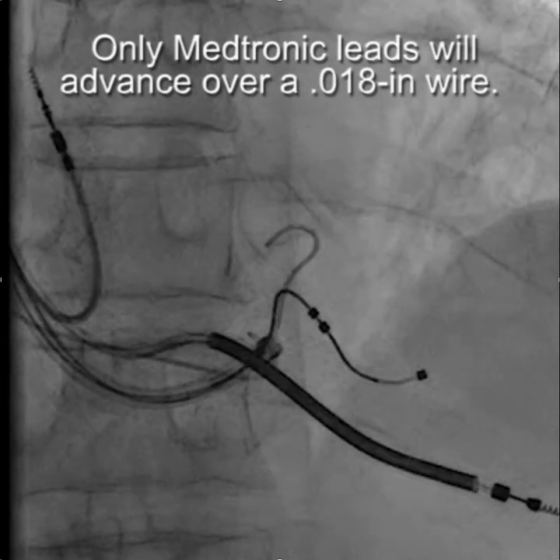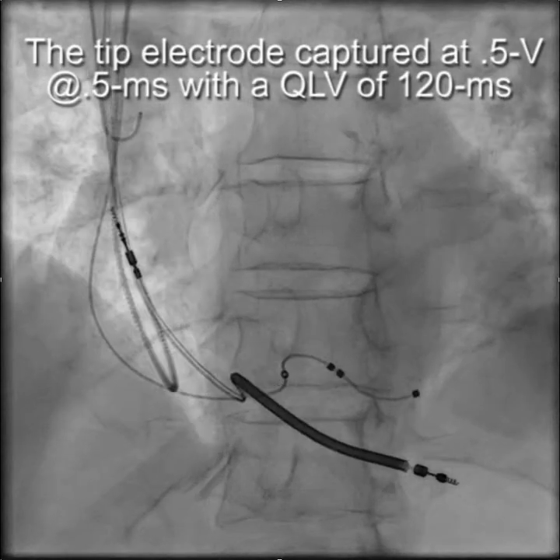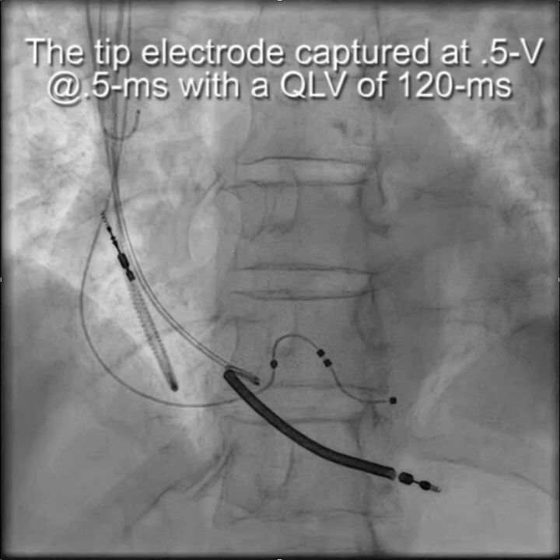Remember, only the Medtronic lead will advance over a 0.018 wire. The tip electrode remains stable and captured at 0.5 volts at 0.5 milliseconds, with a QLV of 120 milliseconds and no phrenic pacing.